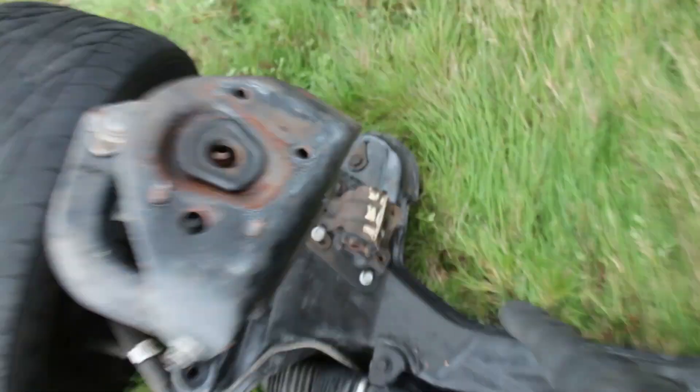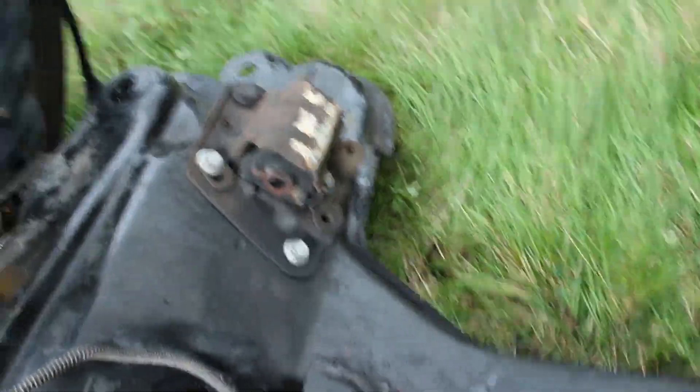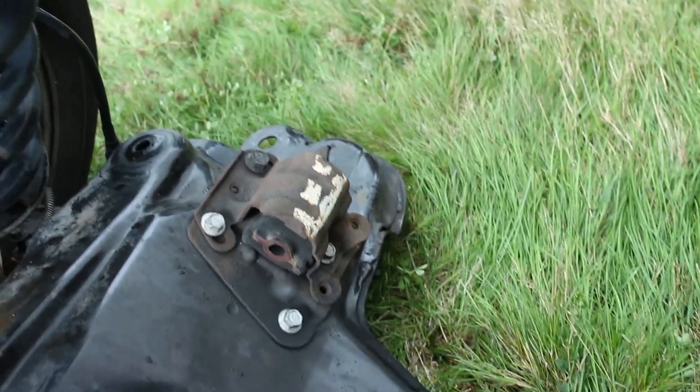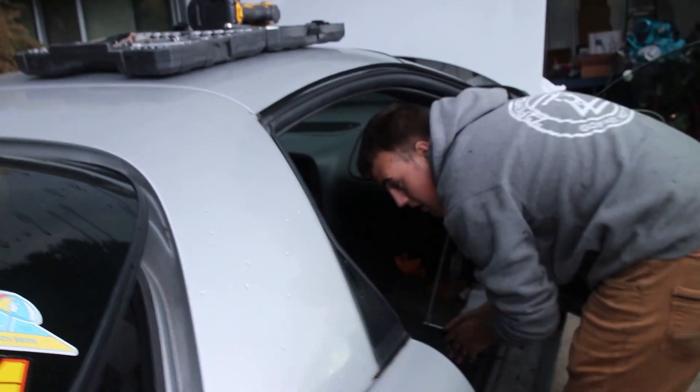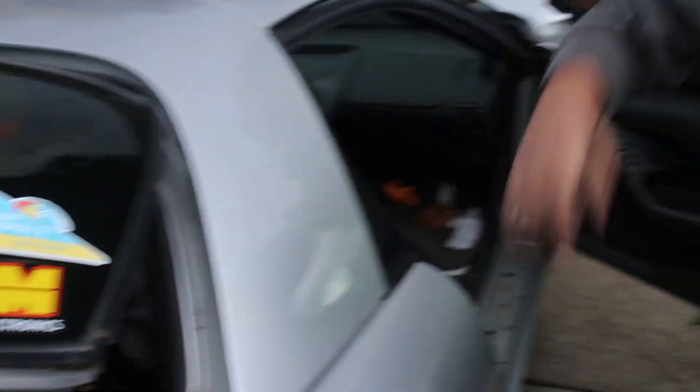We still need to replace the engine mounts — these are really old and bad. We have new stuff from a subscriber. It's starting to rain so we're going to put away some stuff and clean up the garage, but we might be able to replace the engine mounts or do a little bit more inside.